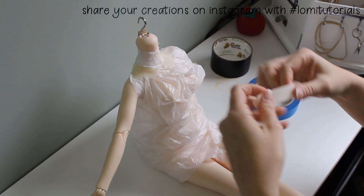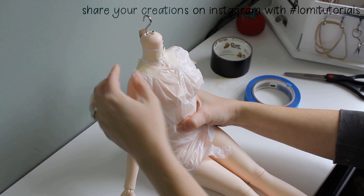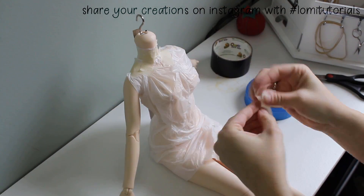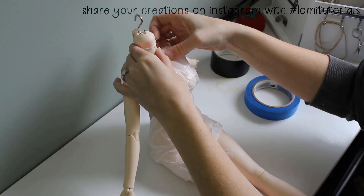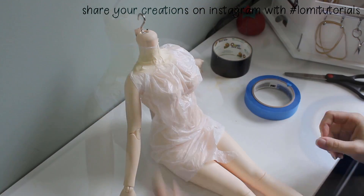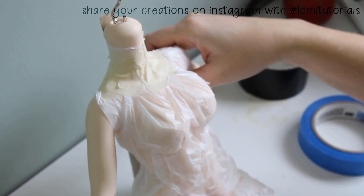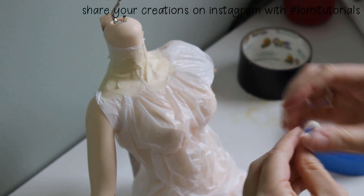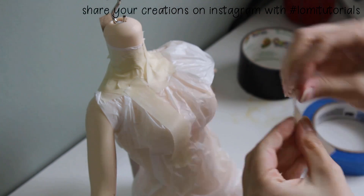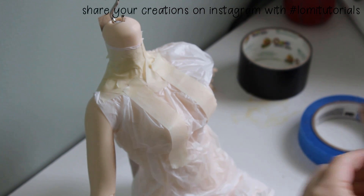I start at the top, wrapping a strip of tape around the neck and across the shoulders. Then I put two long strips down over the fullest part of the bust, and tape around the body under the bust to secure these pieces. This keeps the plastic from shifting around as I do the next part.